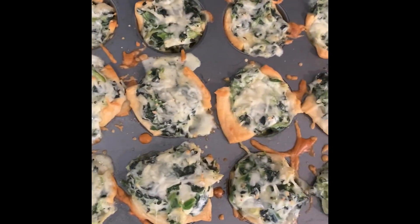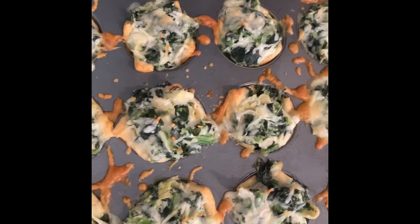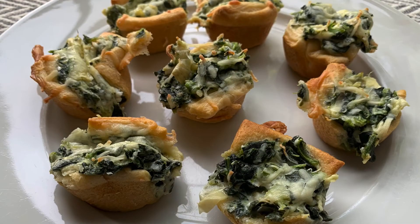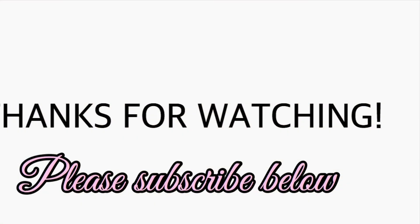Here they all are cooked! You want to give it about five to ten minutes before pulling them out of the muffin tin. These are addicting, guys — I ate about 20 of them on the day I made this video. Thanks for watching; please subscribe and give this video a like and comment for more videos you'd like to see. Until next time, bye guys!